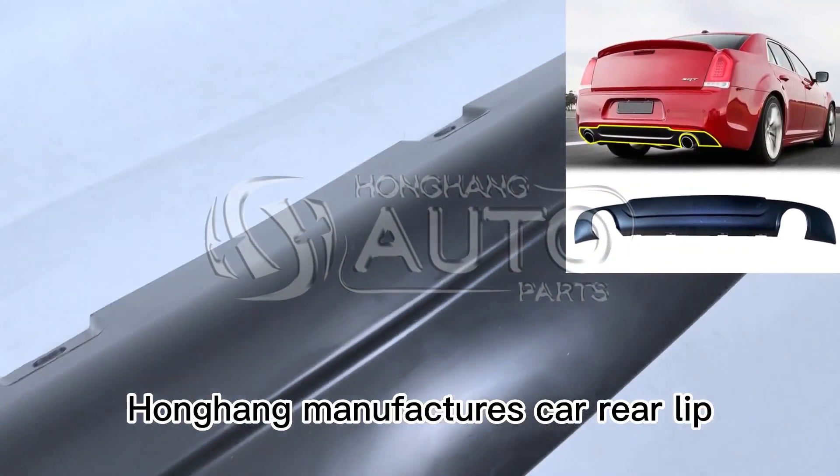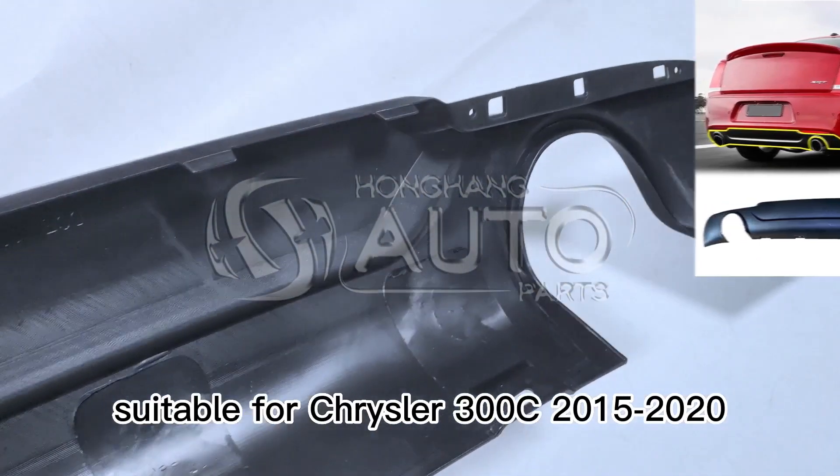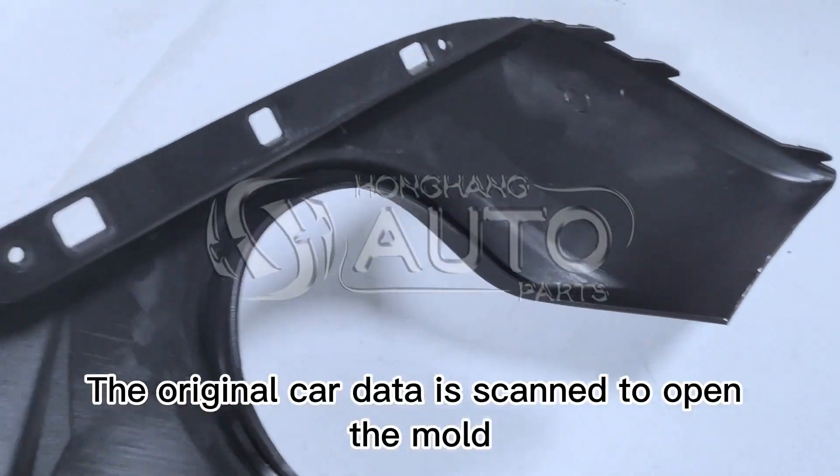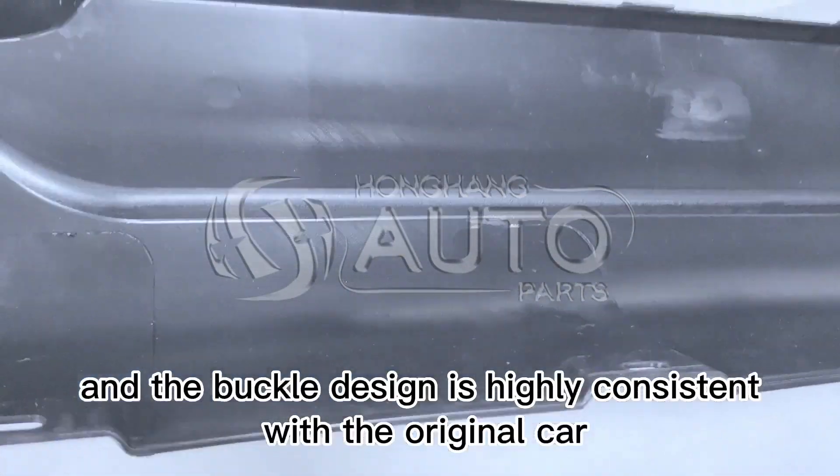Hong Heng manufactures a car rear lip suitable for Chrysler 300C 2015 to 2020. The original car data is scanned to be in the mold, and the buckle design is highly consistent with the original car.